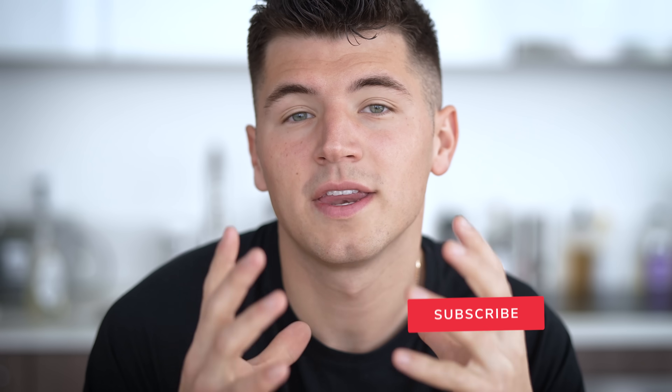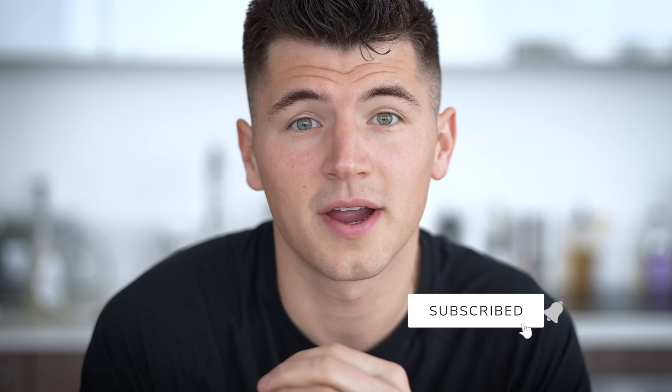Today we're doing a nice little comparison. Today's video will be a little bit different than what we traditionally do. Instead of just making one hero dish, we're actually going to do more of a comparison.